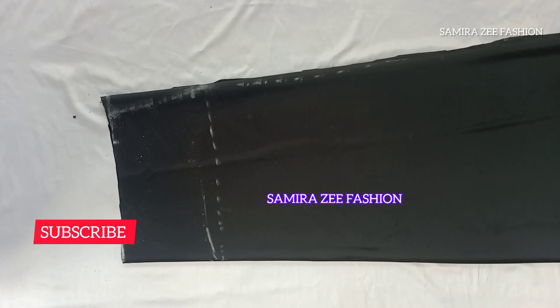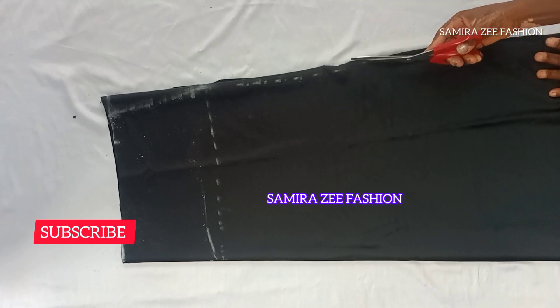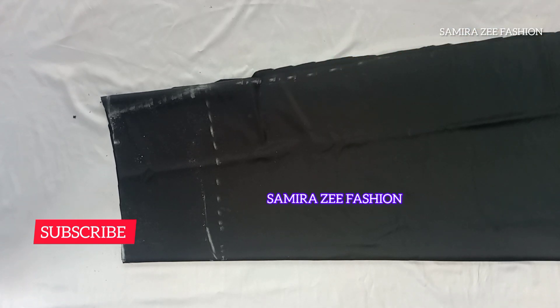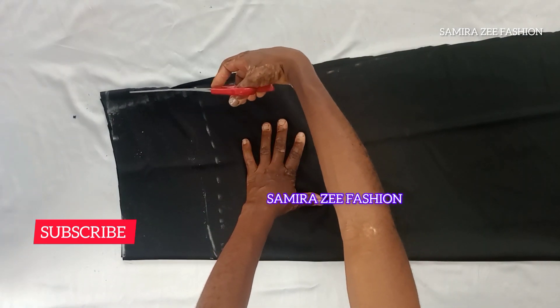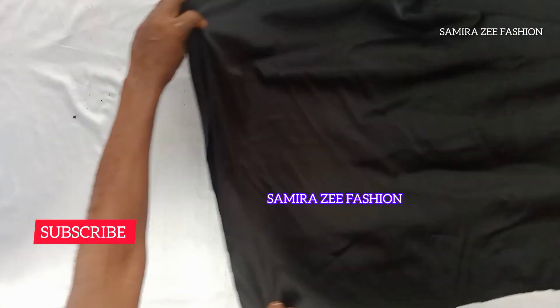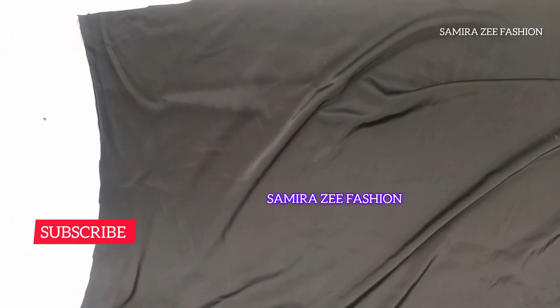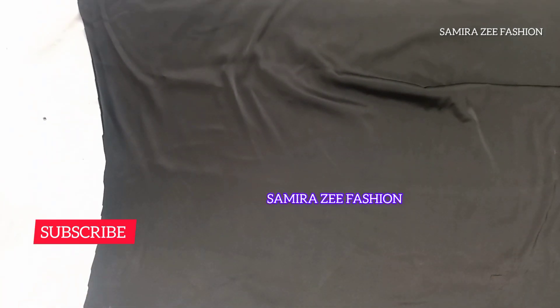This skirt can be worn with a crop top. It's a very unique and simple style to cut and sew on your own. Just follow the procedure shown in this tutorial and you'll be able to cut your own. The skirt will also have a zipper at the side. The next step is to cut the band that we will attach to our skirt.